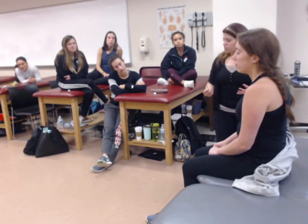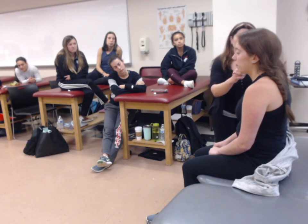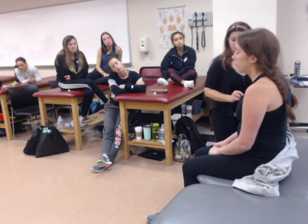I might vary where I test the dermatomes so that I don't go in a pattern, but if you're learning them, it's okay to go in order. With her eyes closed, I can do C3, C4, C5, C6.